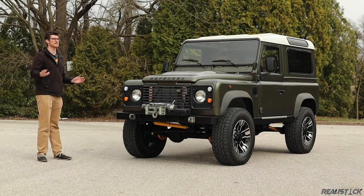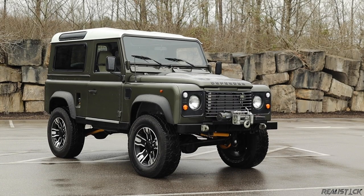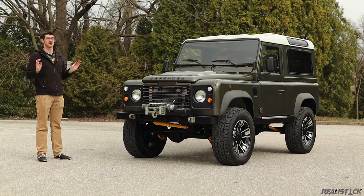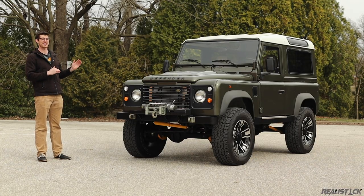The Land Rover Defender is more expensive than most of the cars I review. It is slow. It is massive. But it is awesome. And I'm going to show you exactly why.